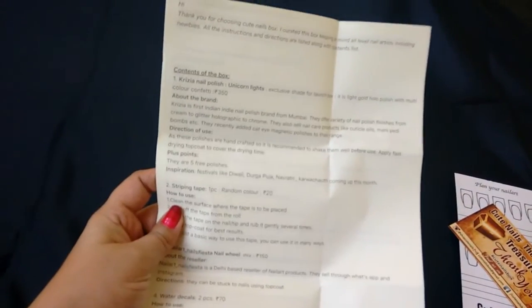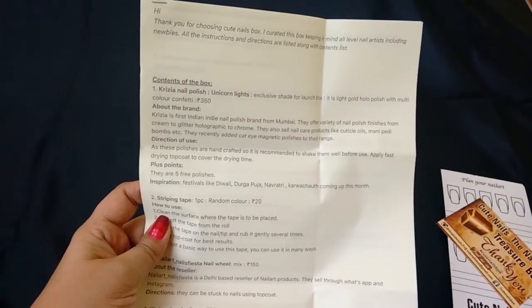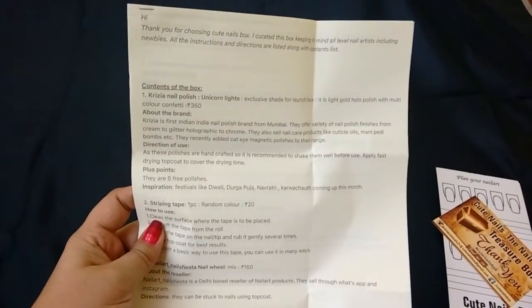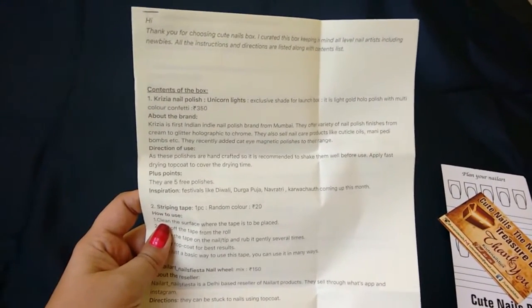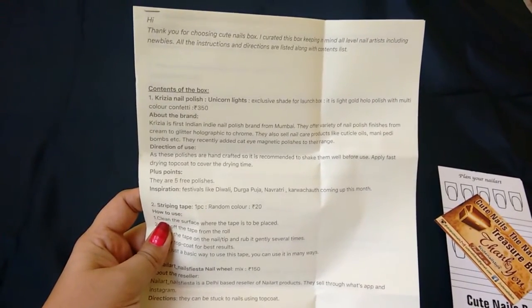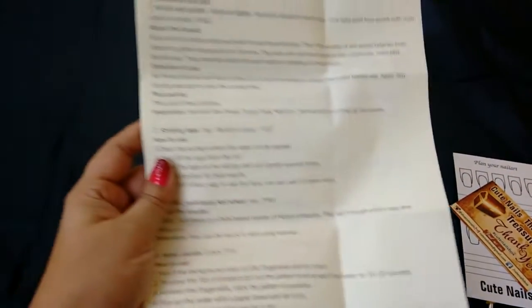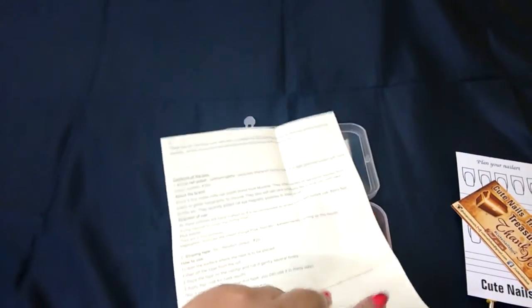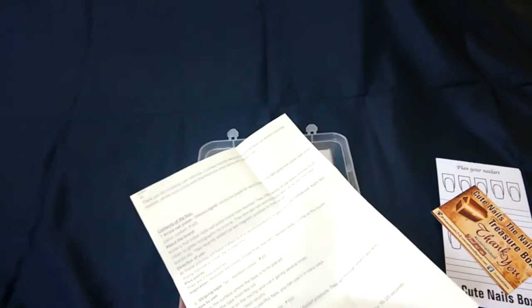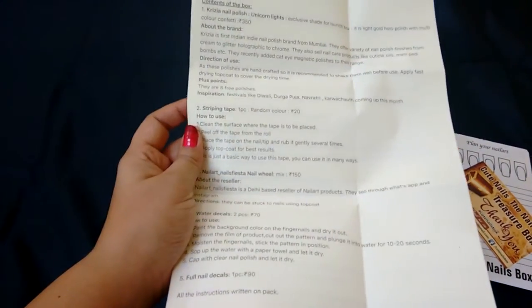Okay, we have an instruction card here. It says, 'Thank you for choosing Nail Art Box — I curated this box keeping in mind all level nail artists, including newbies.' So newbies just like me! All the instructions and directions are listed along with a contents list, so I'll know what's in my box and also the price list. This will be really helpful for beginners like me because there will be products I've never used before.